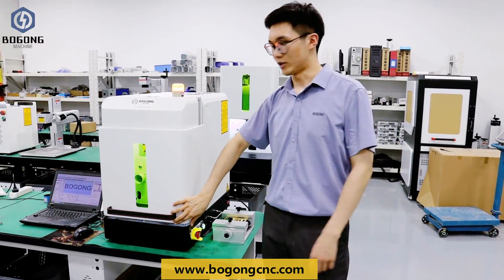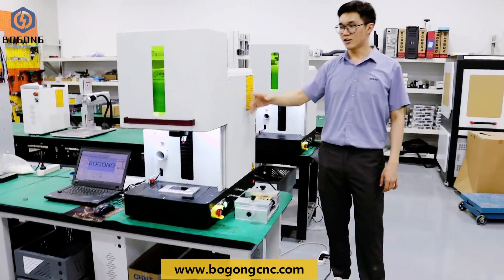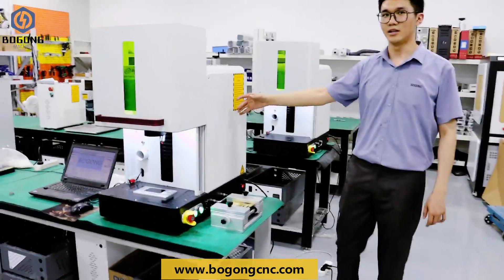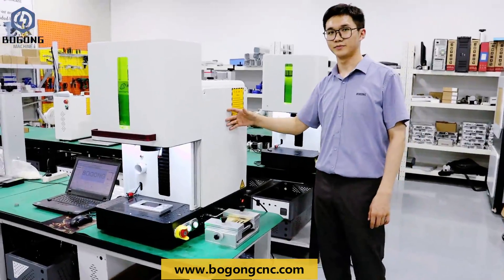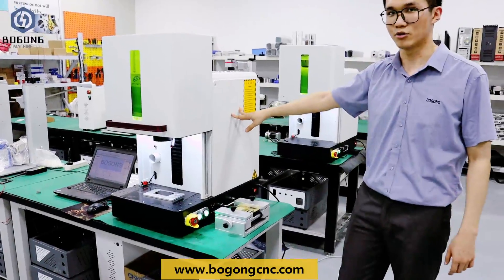This is the manual door, but you can open it easily. Inside this part is the linear source, and this button is controlling the linear source.